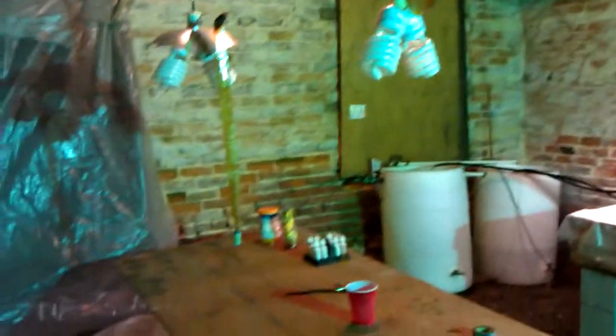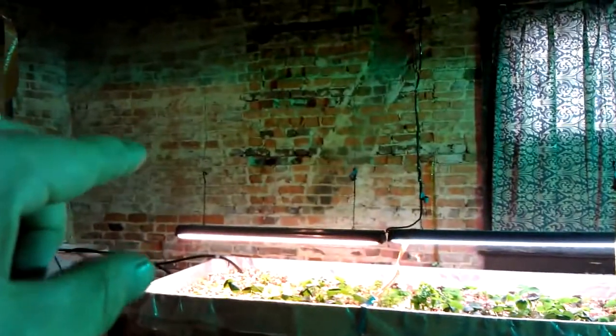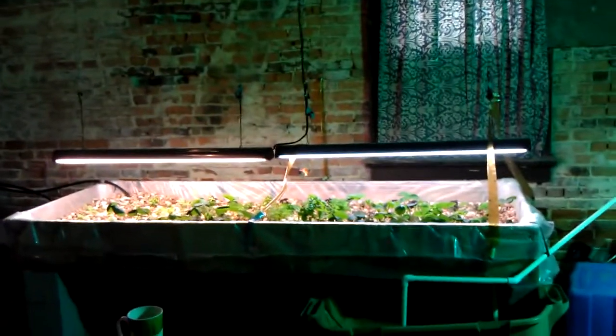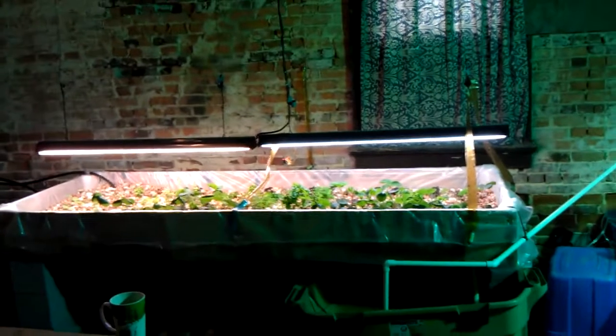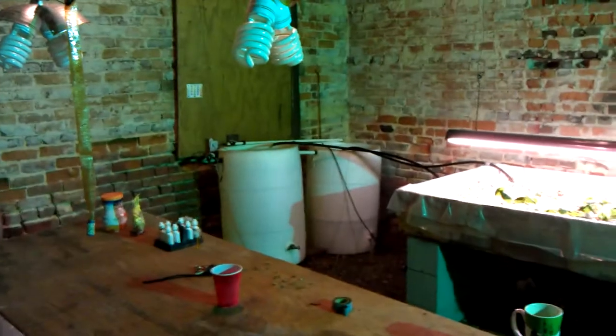Give you a little update on the grow room. Sorry for the mess — it's a work in progress. We've done a lot of stuff in here. If you recall from a previous video, there used to be a shelf system on that far wall, and there was no bed. There's a previous video of me showing how to put the flood system into the grow bed there. This is aquaponics at work.